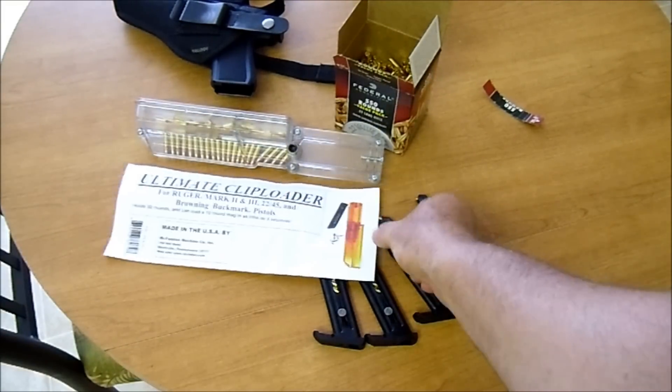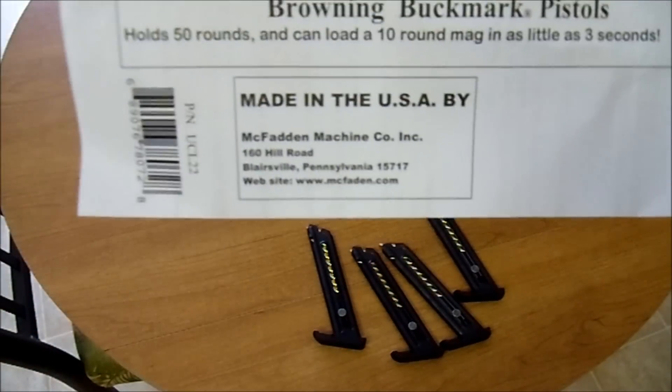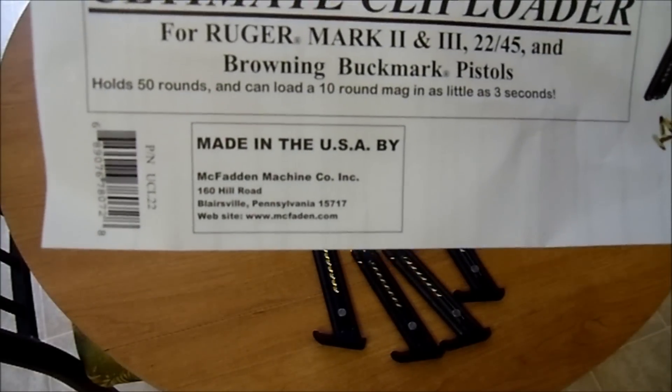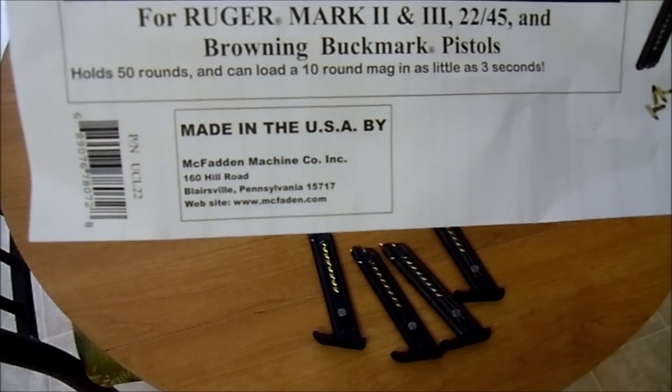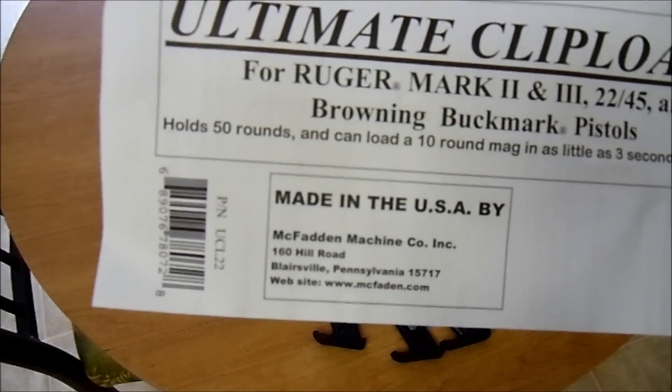Check it out if you've got a Ruger — it does Ruger, Browning, .22 Mark 2, Mark 3. I'm sure you can make it work with a few other ones if you try.